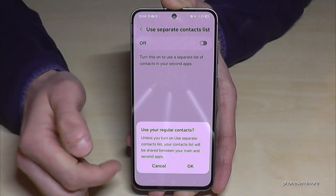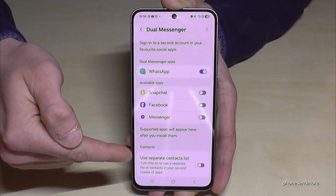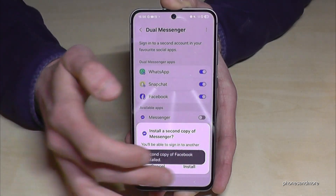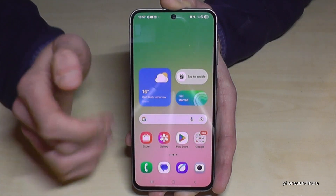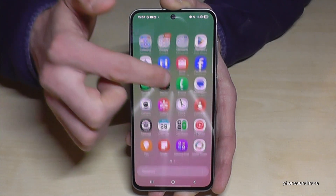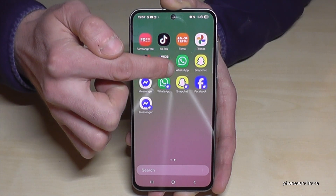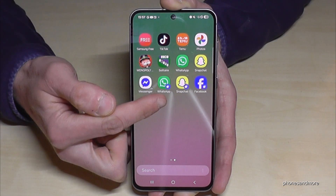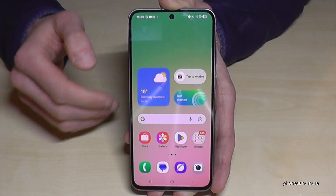Tap Install and confirm. You can choose to use a separate contact list. You can also clone Snapchat, Facebook, and Messenger the same way — tap Install for each. To find the cloned apps, swipe up to the app drawer on the second page. The cloned apps have a blue mark at the corner to distinguish them from the originals.